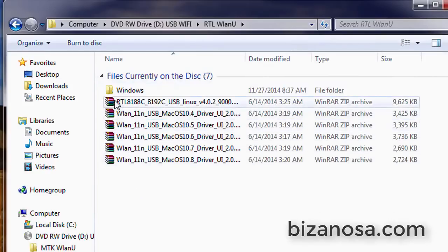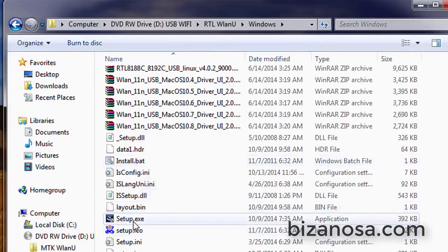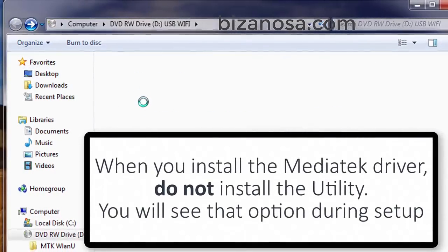And if you're using Linux, you can see you have the Linux RealTek adapters. You have the ones for Mac and the one for Windows. So if I scroll down, I'll find the setup and I can just click on it. So just try one, and if this doesn't work, you try the other driver — the other driver from MediaTek.